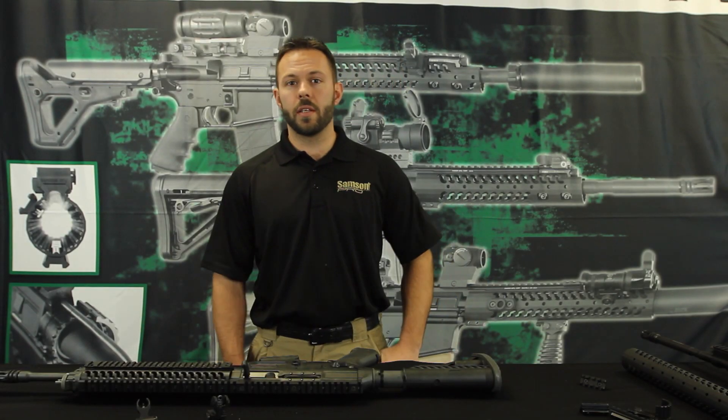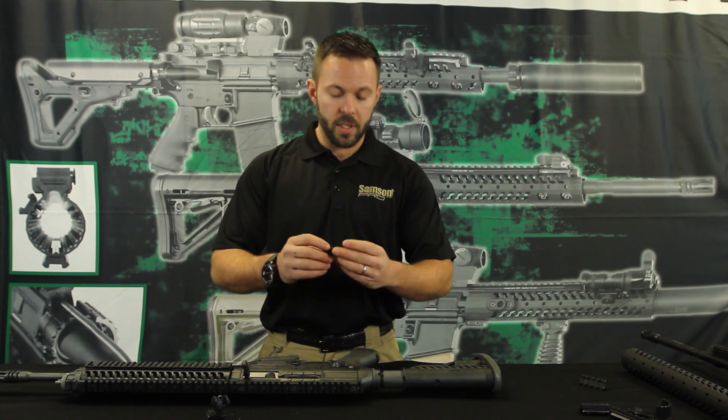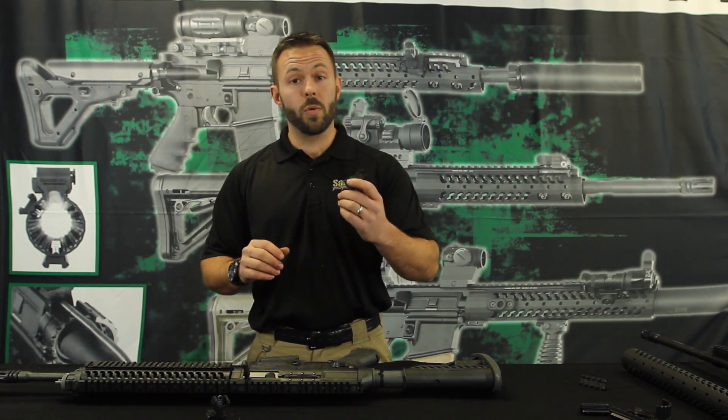Hey guys, Andrew again here with Sampson at the Sampson Pro Shop. Today we're going to talk about our sights that are specifically designed for the SIG 556 platform.